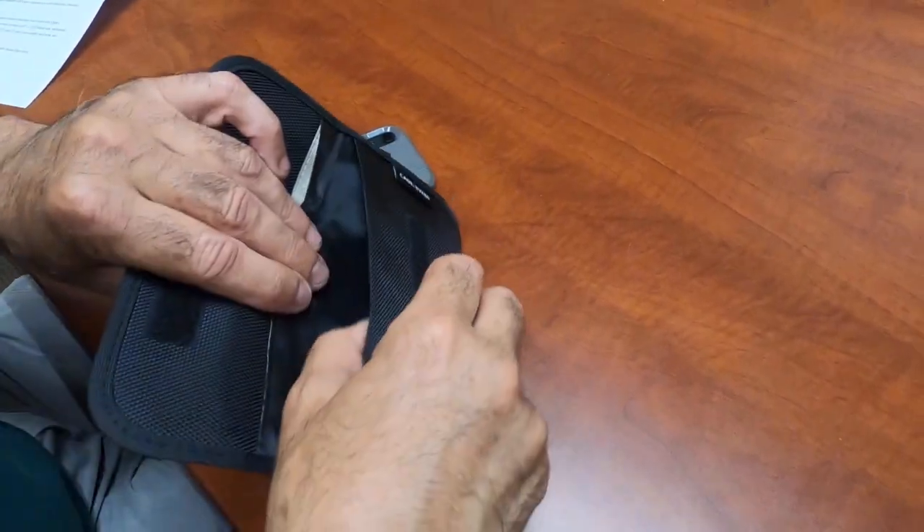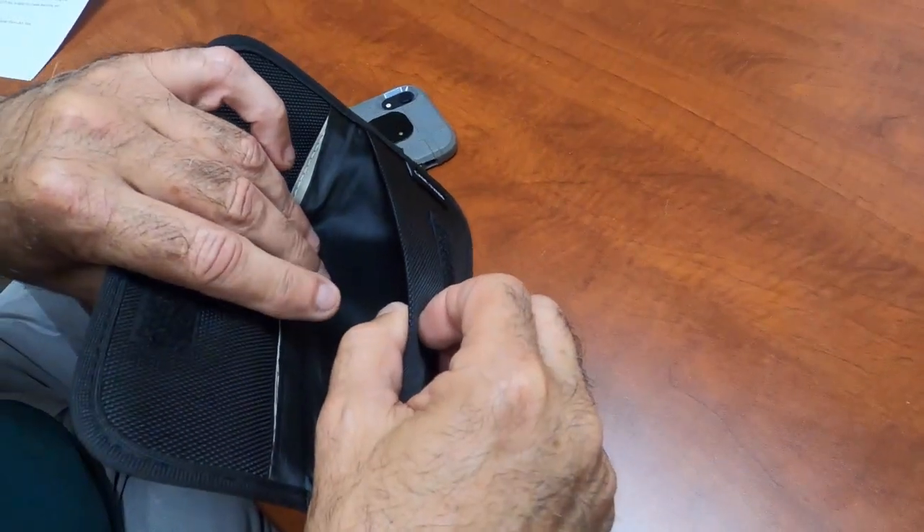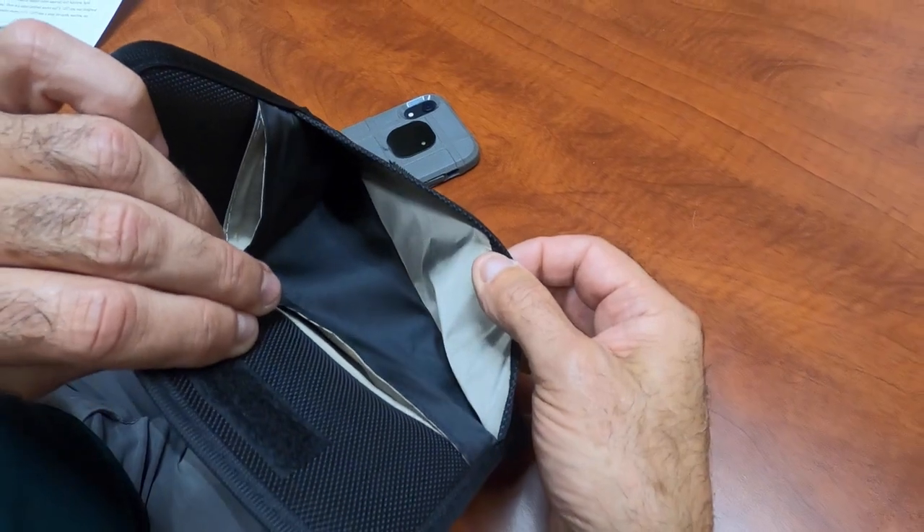The first pouch is like, hey, maybe I want my wallet in there, or I want to put some keys or whatever. Minimal protection — it's got some protection. There's a lining inside, an RF lining inside.